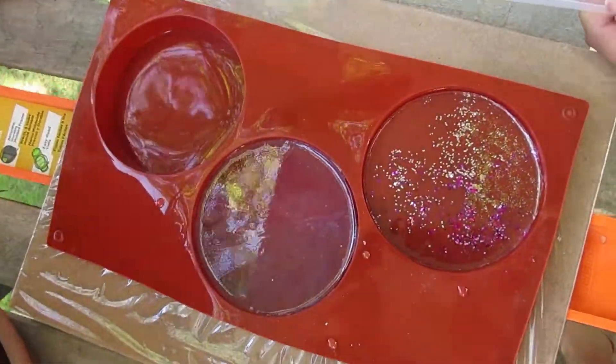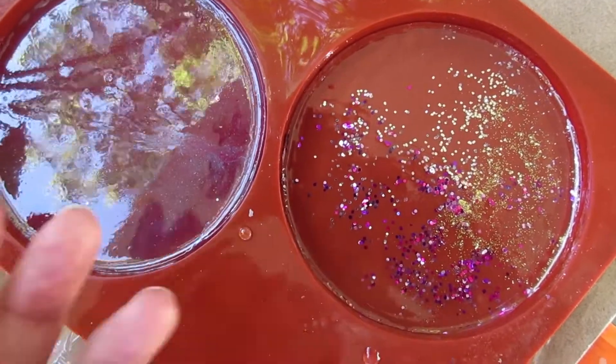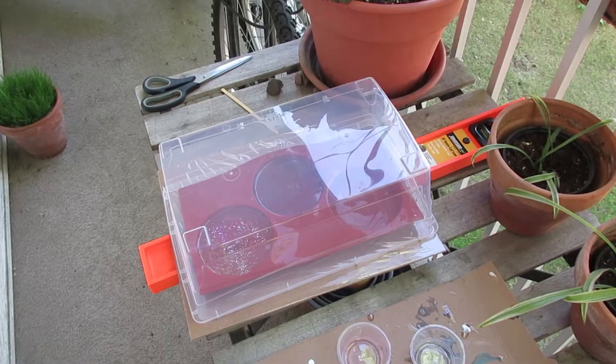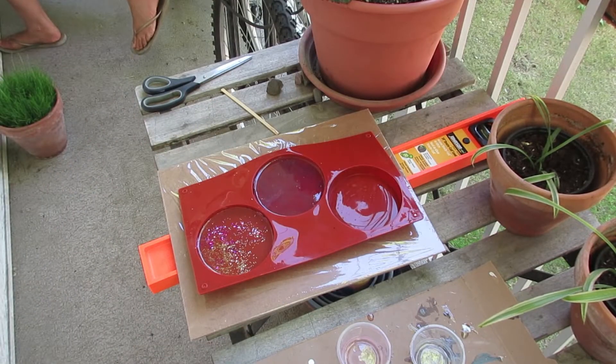It's been 24 hours and I just want to check it out. It's still a little sticky. It is pulling away from the edges though, which is a good thing. I've been told it's supposed to do that as it heats up - it's supposed to pull away, but it's not ready yet. So the next day I'm gonna try this again.